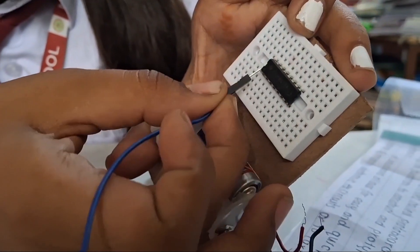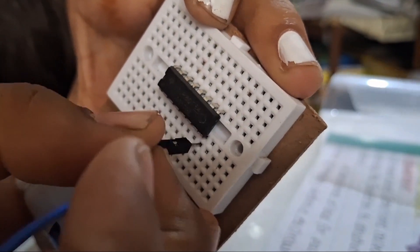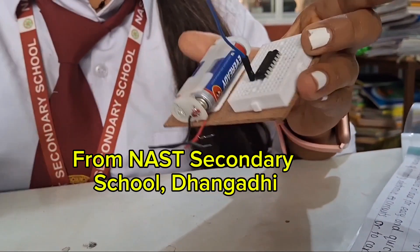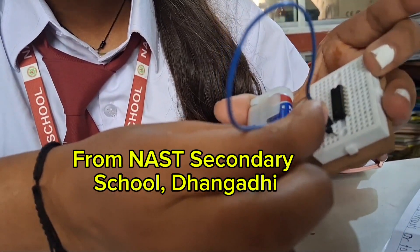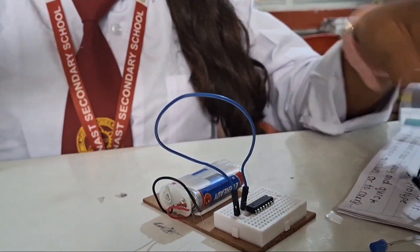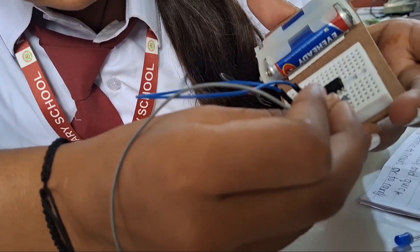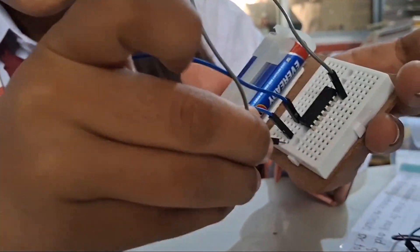We take one jumper wire and insert it into pin minus 8 on the IC — counting from here, this is minus 8. The other end goes into a free space on the breadboard. Then we insert another jumper wire into pin plus 16, and its other end also goes into a free space.